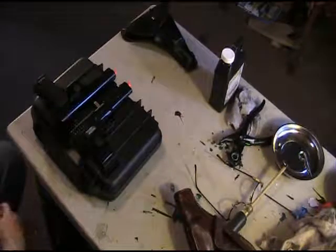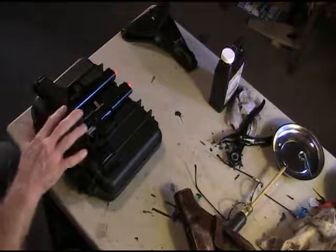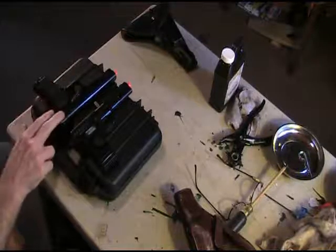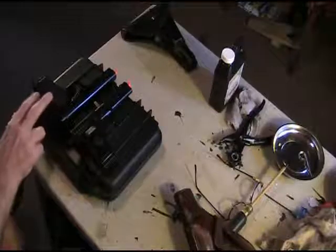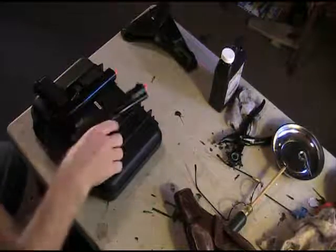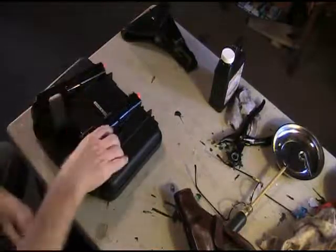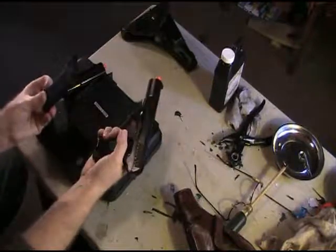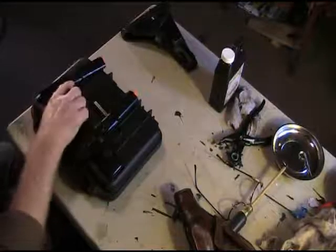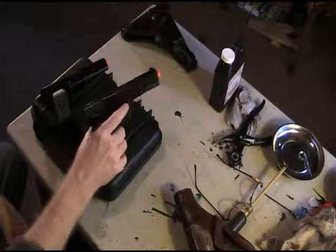I'm going to do an FPS test, but I'm noticing the green gas version is a little hotter than the CO2 version unless you have a fresh cartridge — I've had two or three mags through this already. Weight-wise, the CO2 version is a tad lighter, and I think that's all to do with the magazine. Without the magazine the weights are close; with the magazine you have that extra weight.